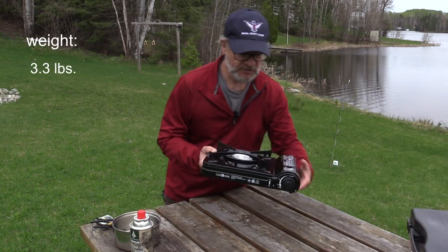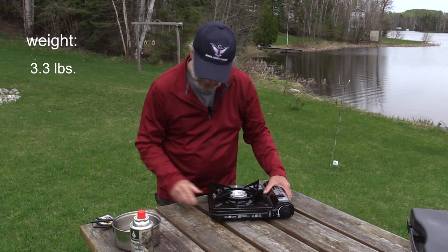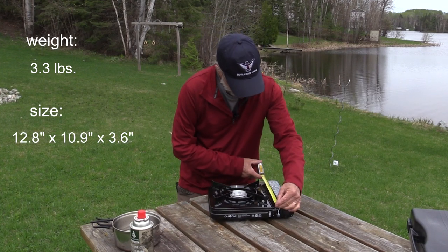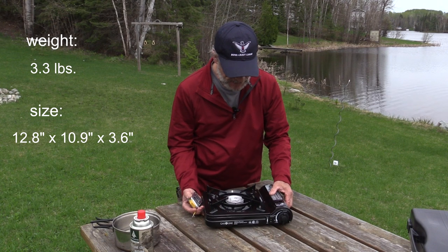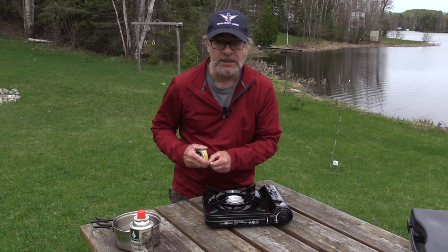It weighs about three pounds, so it's not very heavy at all, and it looks pretty durable. It's about 12 and a half, almost 13 inches that way, 11 inches wide, and about three inches high. So fairly compact, and the grilling surface looks like you can easily put a 10-inch skillet on there.